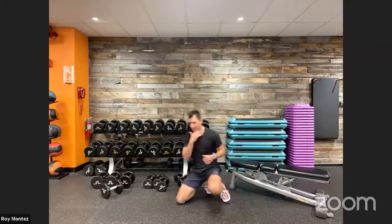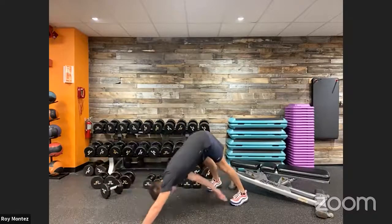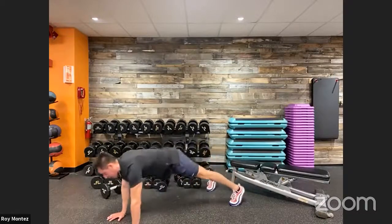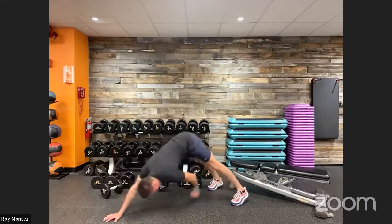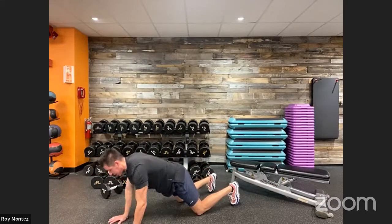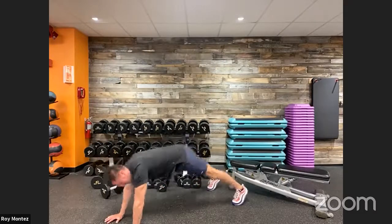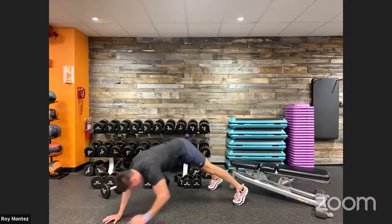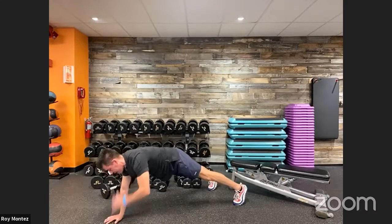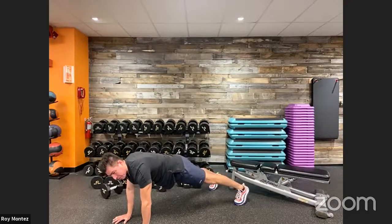We are on deck with four shoulder taps and four toe touches. Coming up in ten seconds — find that breath cadence. High plank in two. Stack those hands underneath our shoulders. We are going to reach for that toe — left hand, right toe; right hand, left toe. Four reps, then reset and we have four shoulder taps. If we need to modify, let's drop to our knees, keep that nice tight core and continue to work. Keep that core nice and tight, hips square to the floor.